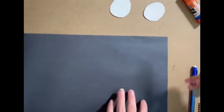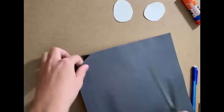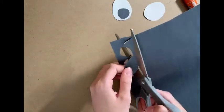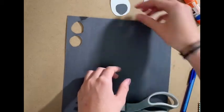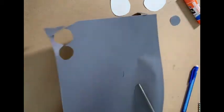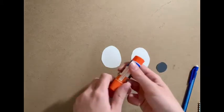Now we're going to take our black paper and cut out two smaller circles and glue them inside of the white ovals we just cut out. Before you glue the black circles on, make sure you check to see if you have any trace lines left. If so, flip them over and glue the black dots to the other side.